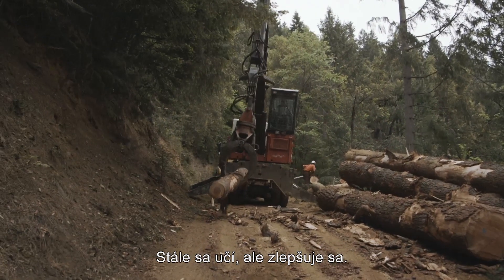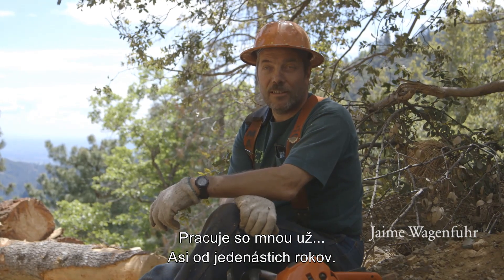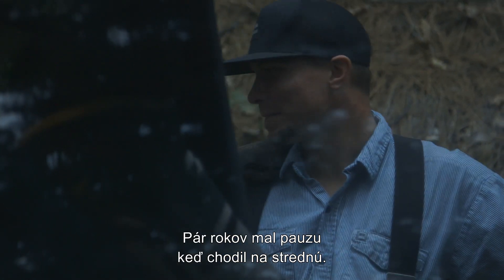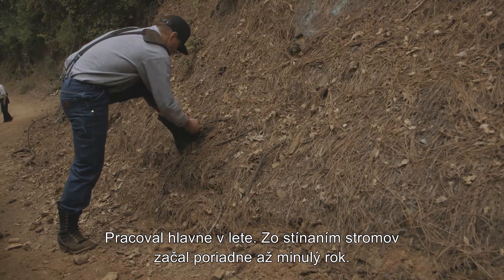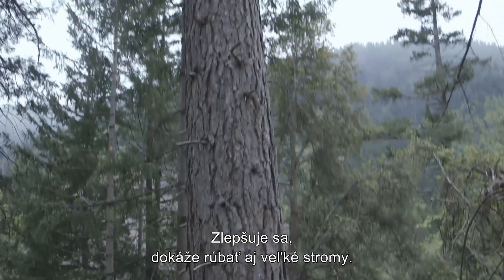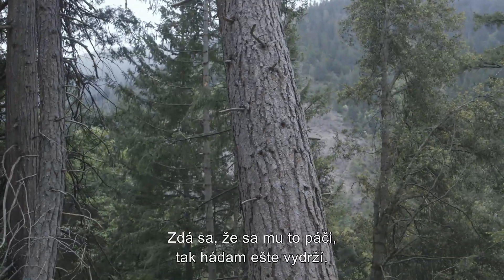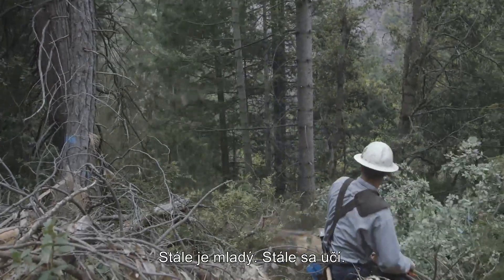He's still learning, but he's getting better. He's been working with me since he was about 11, and he took a little break for a few years going to high school. He came out and worked, and he started falling mostly last year. He's getting better on the bigger trees out here, but he seemed to like it, so hopefully he'll stay for a little while. He's still young.